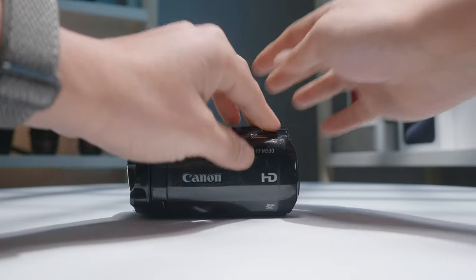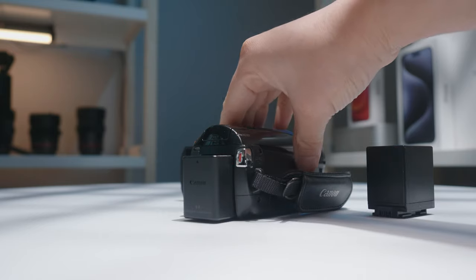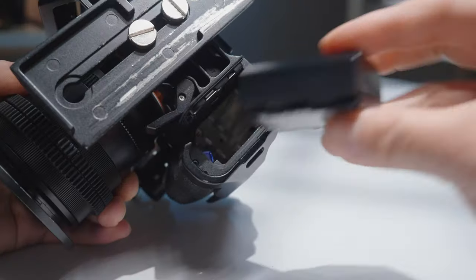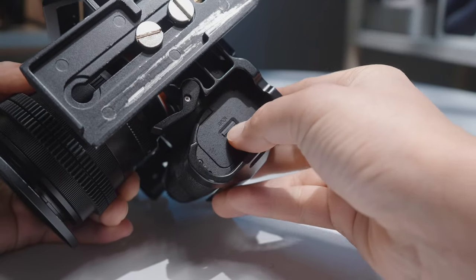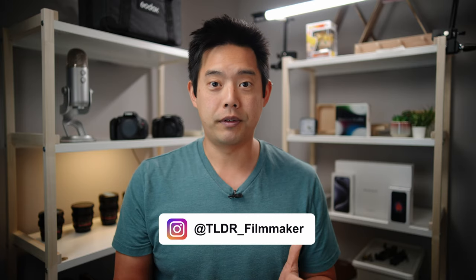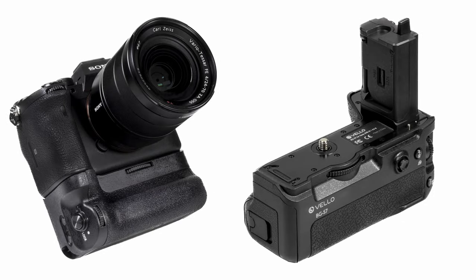Camcorders traditionally have the better deal when it comes to batteries — you have a very open slot and can simply use a larger battery if you want more battery life. For mirrorless cameras we have a one-size battery slot and that's it; we can't just buy a bigger battery. You can buy a battery grip, which is more for photographers, but that means bulking up your camera just to fit two batteries in, and in some cases that's not what you want.